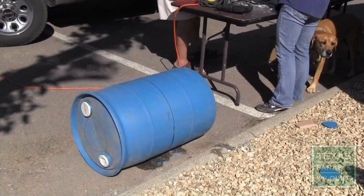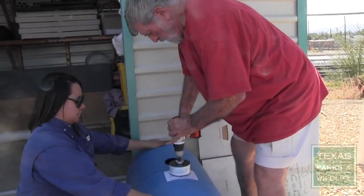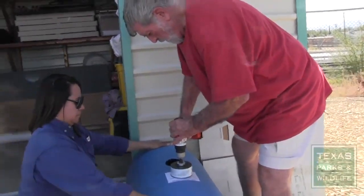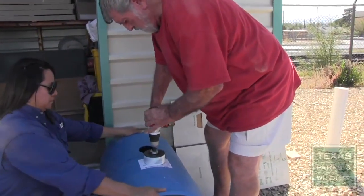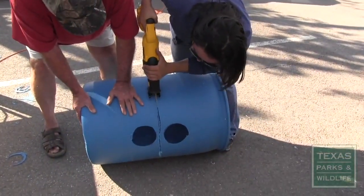One barrel will make two nest chambers, but this video will only cover the making of one. To accommodate the PVC pipe, cut a 4.5-inch hole on each side of the barrel two inches above the cut edge of the barrel. Then very carefully saw the barrel in half.